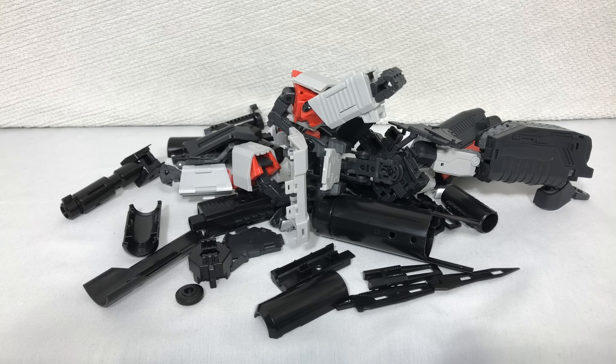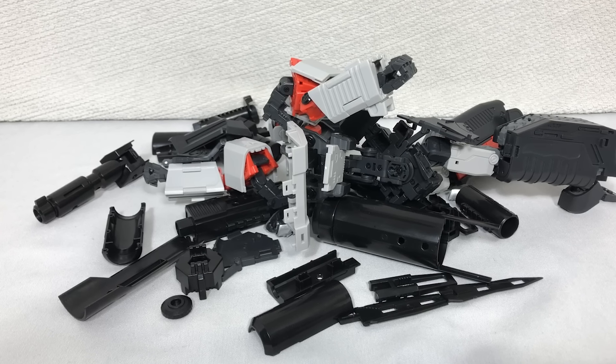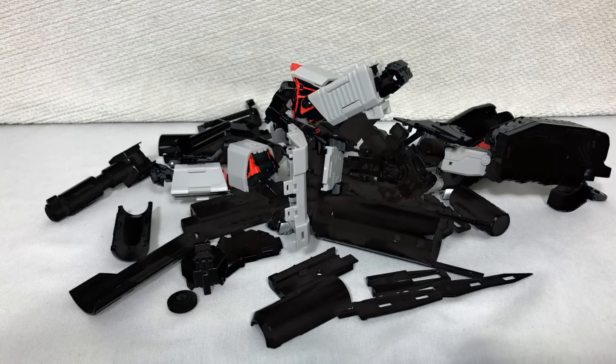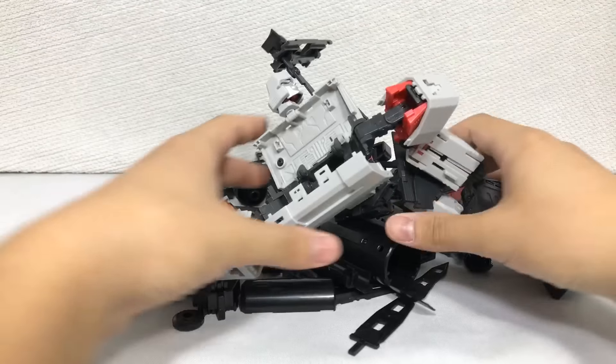Now, this is just a pre-release copy. The final release of the figure is supposed to come with even more accessories, like a mace and effect parts. But you probably don't care at this point because you won't be buying it.